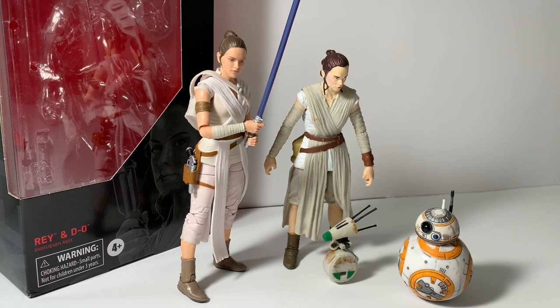Hello, welcome to the show. Today we're going to go over the new Rey and D-O from the Star Wars Black Series. And without further ado, let's get into it.